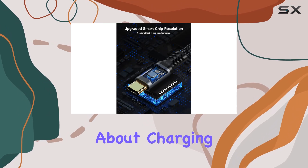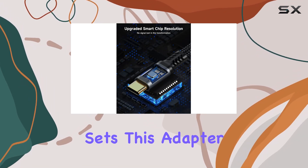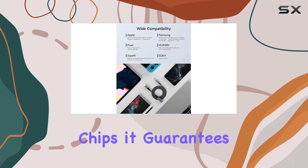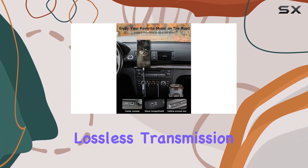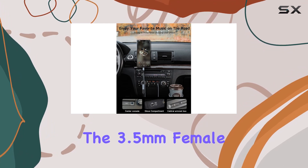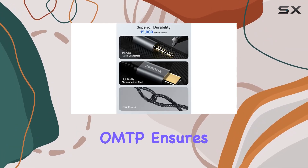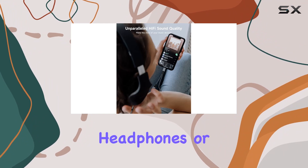But it's not just about charging — the premium sound quality sets this adapter apart. With upgraded original audio chips, it guarantees a stable and lossless transmission of audio signals. The 3.5mm female port compatibility with CTIA and OMTP ensures a universal fit for your headphones or speakers.